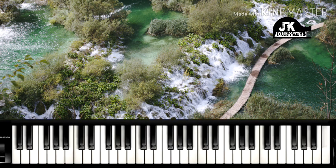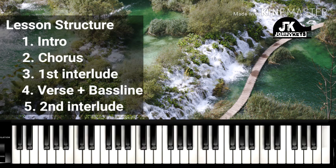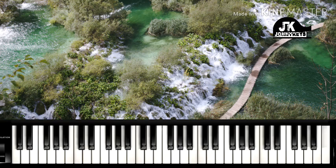Alright, the structure of this lesson is going to be in five different parts. We are going to look at the introduction, the chorus, the first interlude, the verse with the bass line, and then the second interlude. So I am going to play the song just a little bit — the introduction.